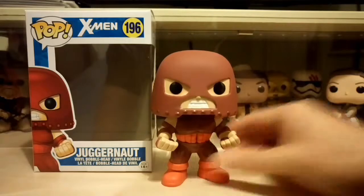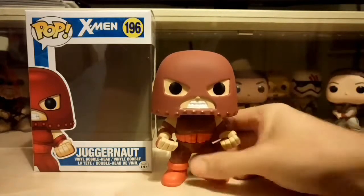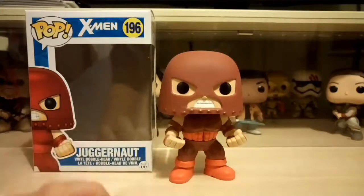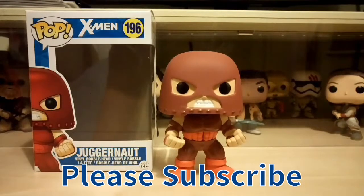So yeah, I'm really glad to have picked this up. The size difference is huge, so if you see this guy around I think it's a really good one to pick up — definitely one to keep out of the box, mainly for the size. That's my video! If you like it give it a thumbs up, and I'll see you soon. Bye!